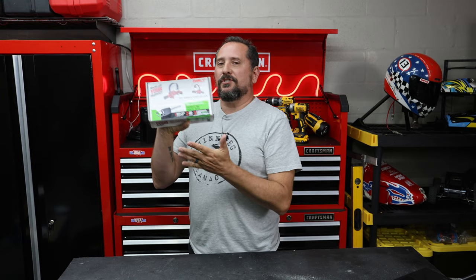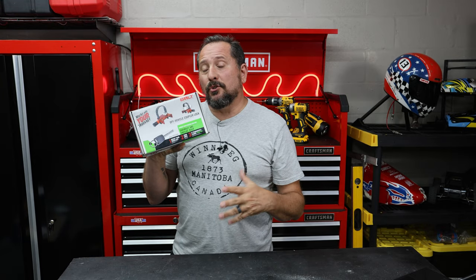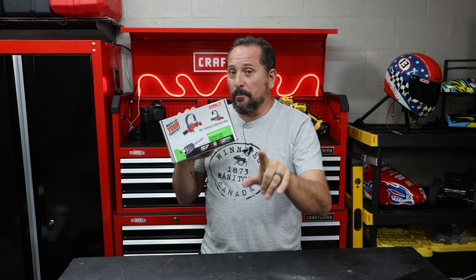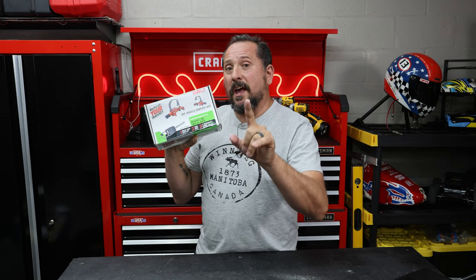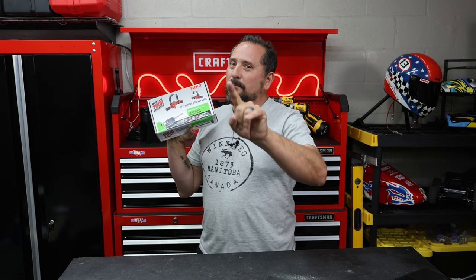I have a cool system here for your small trailer to lock up that trailer pretty darn good. Not quite Fort Knox, but really good. And it has a party trick — a party trick that you have to see towards the end of this video.